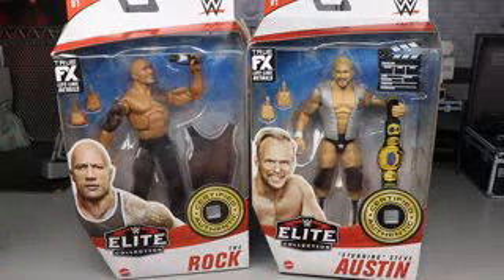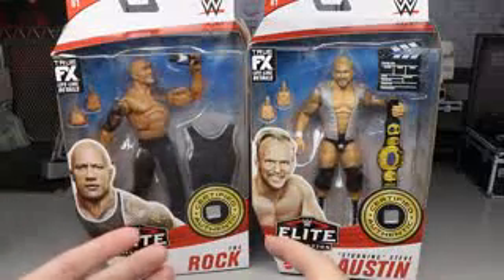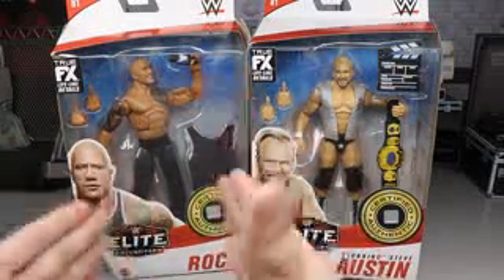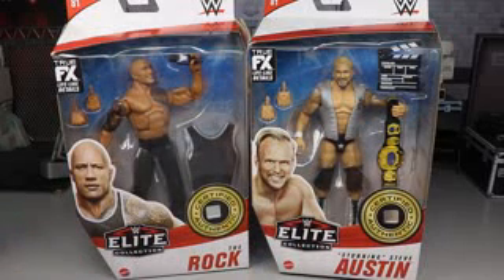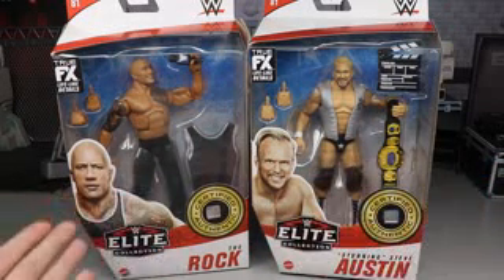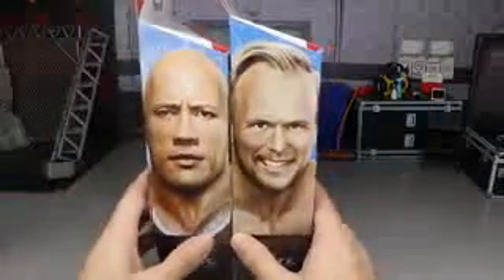If you care about that guys, definitely stick around. I am excited to get into these and break down what we got. There are some things we're going to talk about that I'm not happy with, but we'll get into all the good stuff. On the front viewing window you do have The Rock and Stunning Steve - a current look of a legend and a throwback look of a legend.